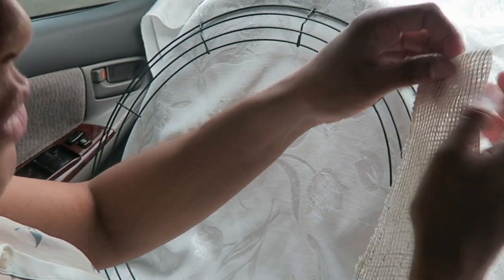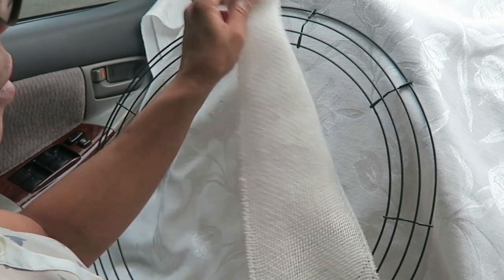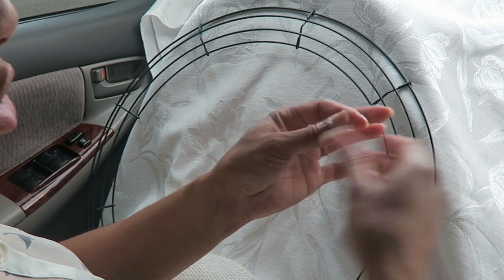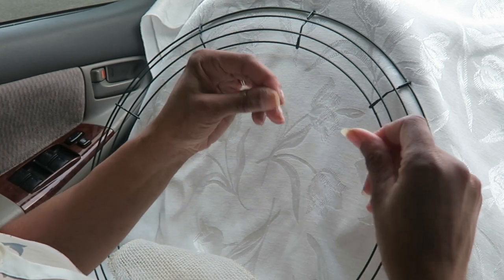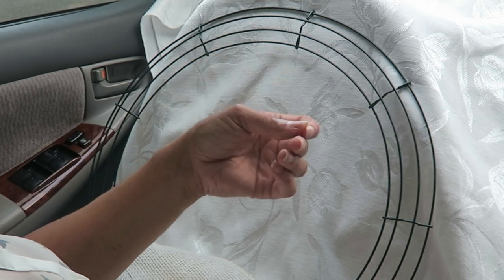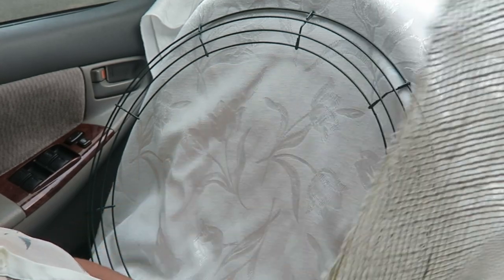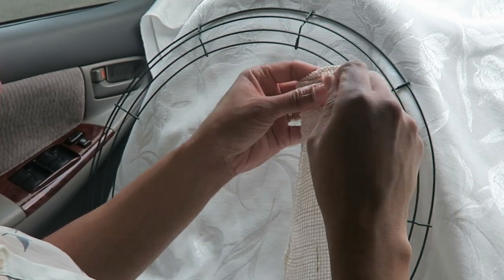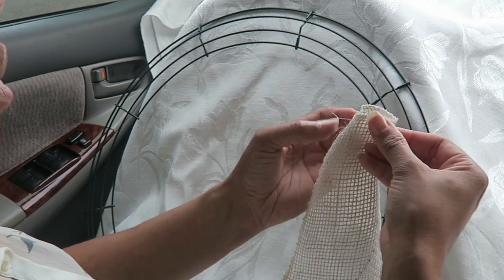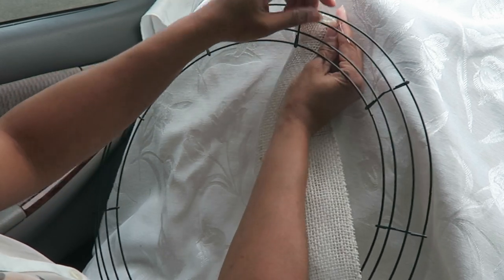I'm pressed to do a vlog and I'm pressed for time, so I'm trying this wreath tutorial in my car on my lunch break to see just how easy it is. I just cut this wire, took a little piece of this, and I have this burlap — I'm using a light colored burlap for this project. I'm just gonna attach the wire through here in order to attach it to this, and we'll start it here.